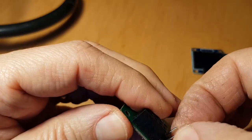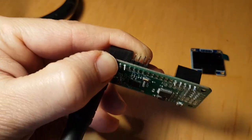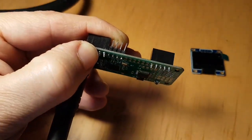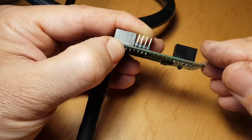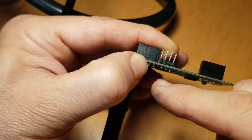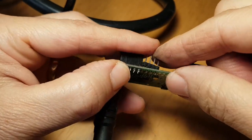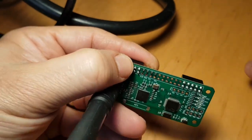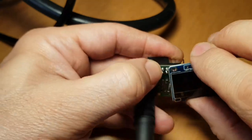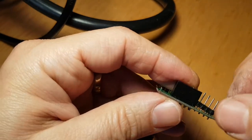Into the top holes, yeah, like so. You can see them poking through. So I'll tin them, then I'll poke them through and solder them in there. I'll make sure they reach — if I have to, I'll put them around the other way.